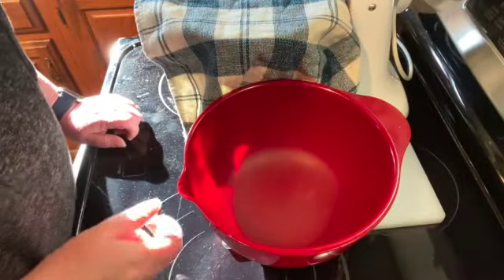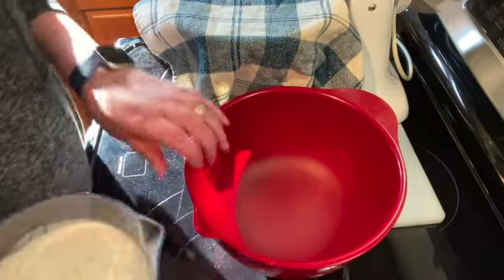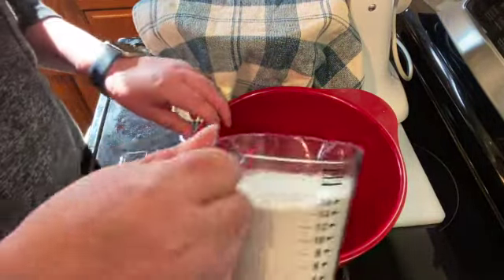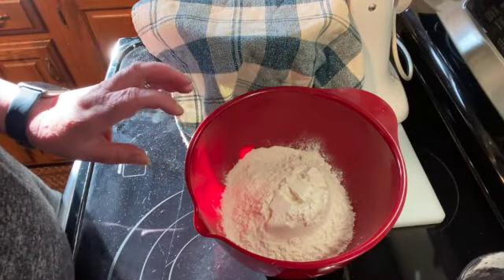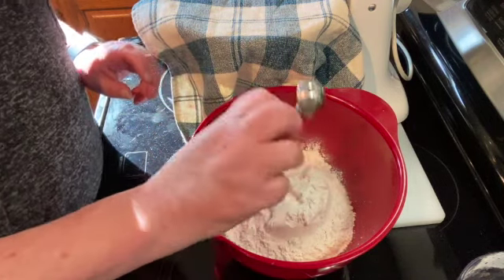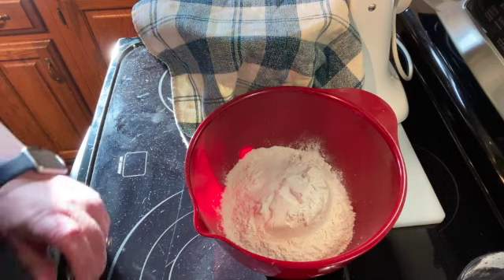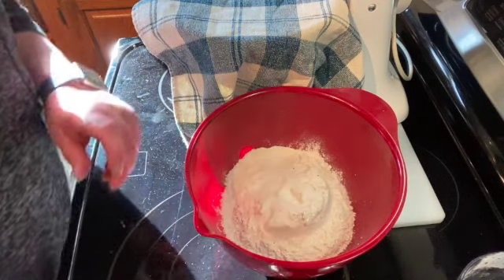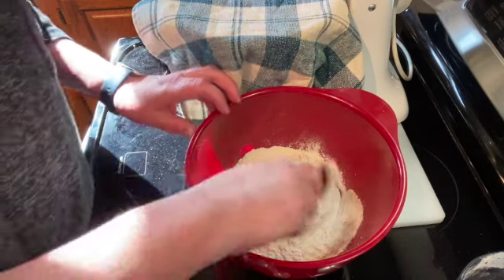While I'm waiting for my yeast to do its thing, I'm going to start mixing my other ingredients. I'm going to use two cups of all-purpose flour, a half a tablespoon of sugar, and a half a teaspoon of salt. Just give that a good stir.